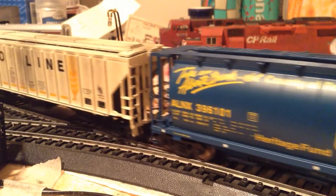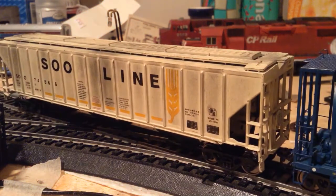Here's the final car on the train. It's the Soline Hopper, Athearn RTR. I got it from my buddy in Medicine Hat, and it turned out really nice. I did the weathering on it, finished it, and it's ready to be used on the layout. Metal wheels, knuckle couplers, and everything like that.